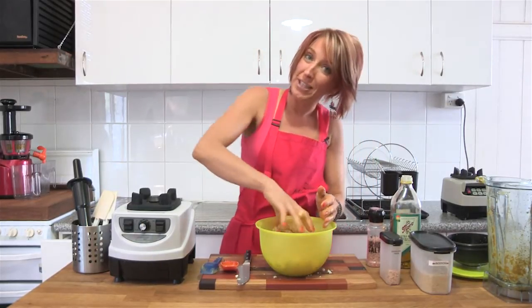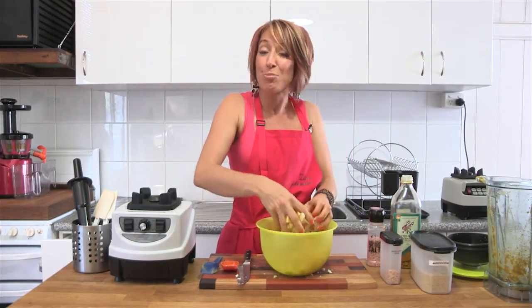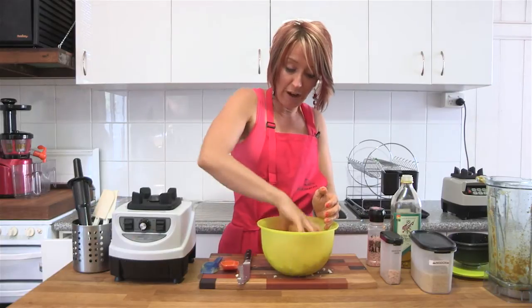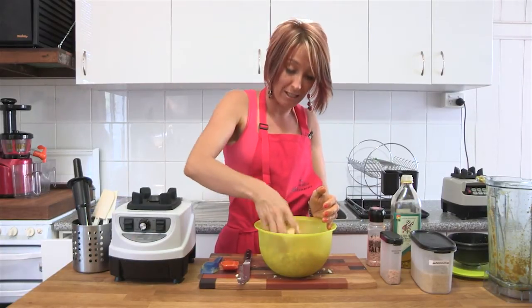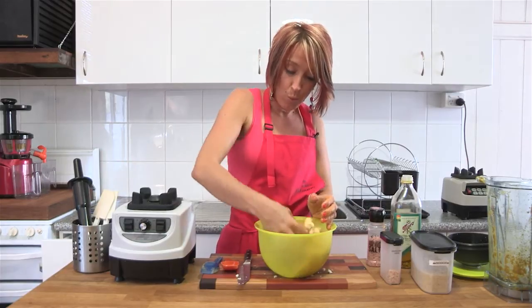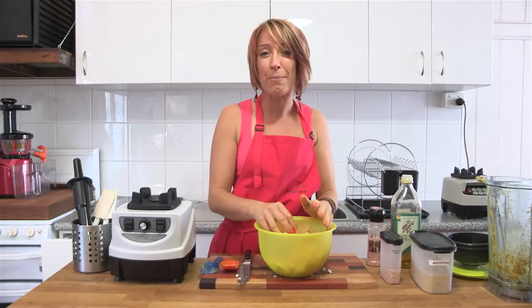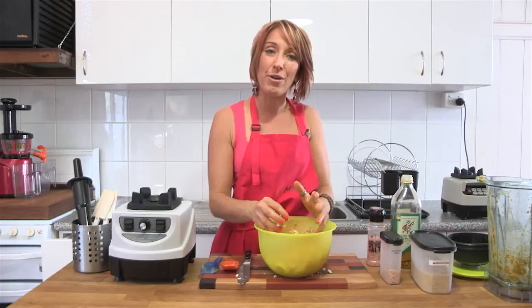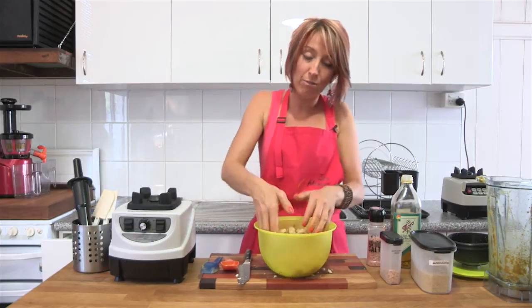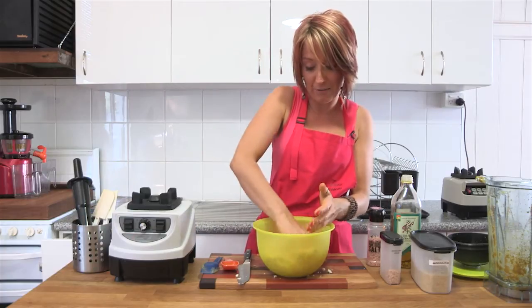If you don't have a dehydrator, you've got an option. You can leave your oven door ajar, spread the popcorn mixture over a flat tray, and put the oven on 100 degrees Celsius. With the door ajar and that little bit of heat escaping, the oven should sit at about 40 to 45 degrees Celsius, which is exactly what you want to dehydrate this kind of recipe. Then you still dehydrate for 4 to 6 hours, just in your oven instead of the dehydrator.